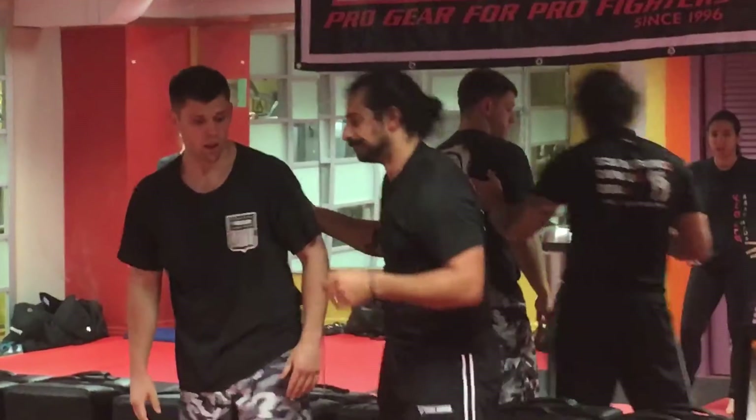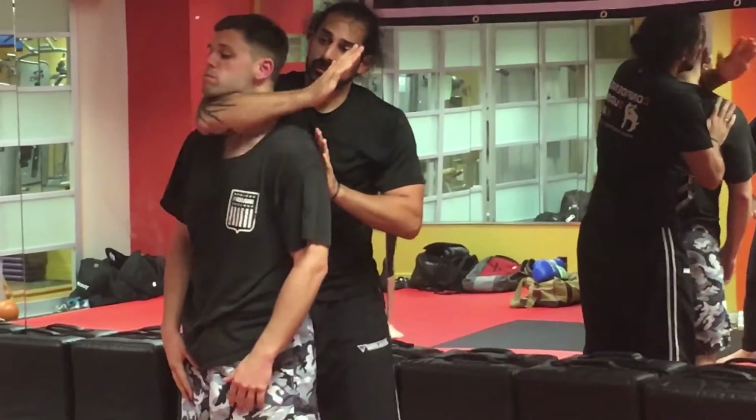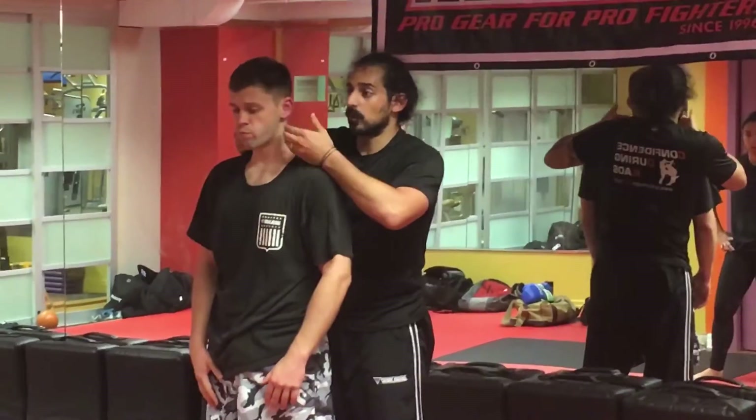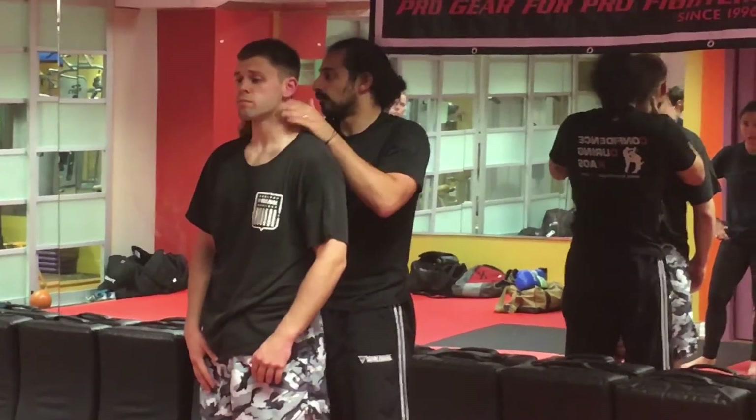Similar to the air choke we were talking about before, now we're going to the choke DJ was showing us. The biggest difference is where the hands are and where I'm attacking. Before I'm attacking his air, now I'm coming off the blood and the brain.